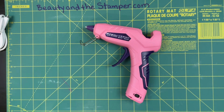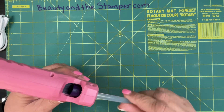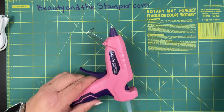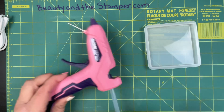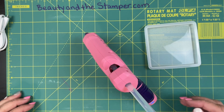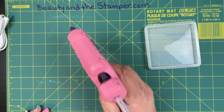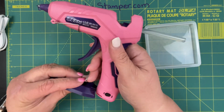It heats up pretty quickly, and you know the worst part is wanting to put something together and forgetting to turn on your glue gun. I'm just going to grab one of my silicone mats and set it there, and I'll put this back on.